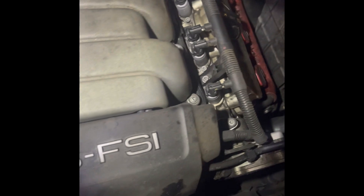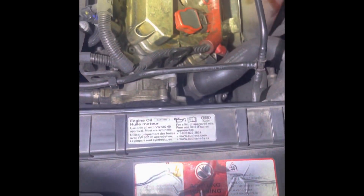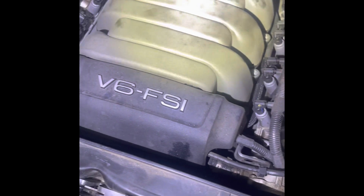Pretty simple, baby. You got the plugs already in there. As you can see, she's turning like a sewing machine. We got a couple other repairs that we're going to do on her later on down the line. That's how she's running fine. Audi, baby.